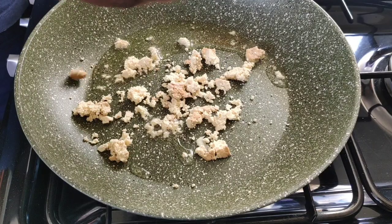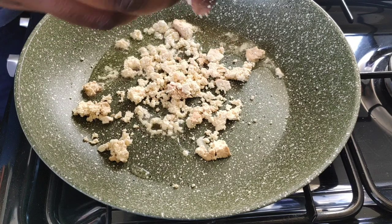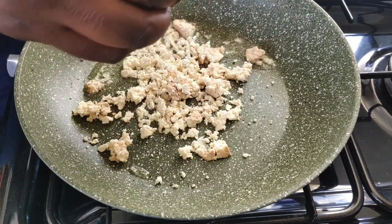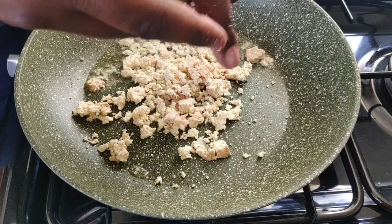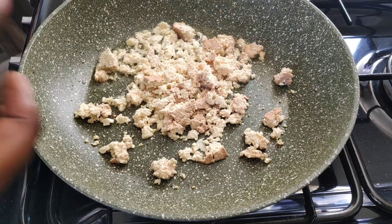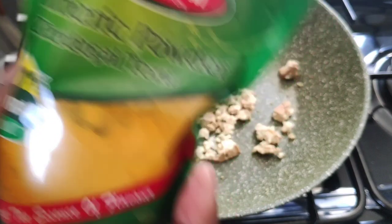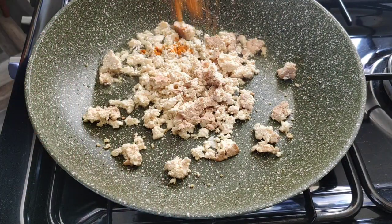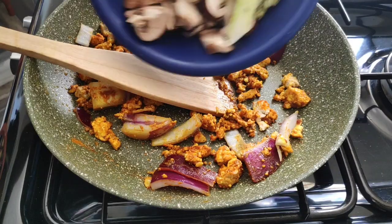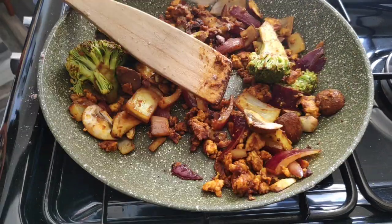Step one: put some oil in a pan — about two tablespoons — then use about a quarter of a block of tofu, crumble that into the oil, add the black salt, and let that sizzle for a little while mixing it all in. Then season with some turmeric — about a tablespoon — and half a tablespoon of curry powder, maybe a little bit more. Then add the vegetables and the soy sauce and start sautéing.